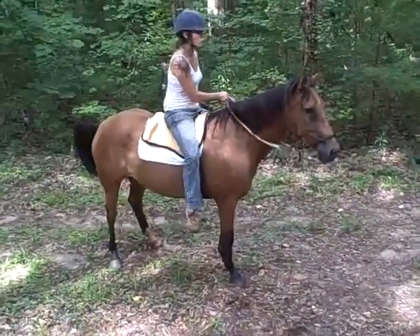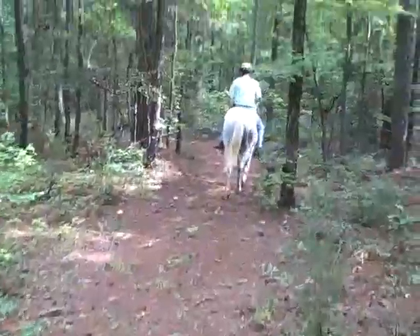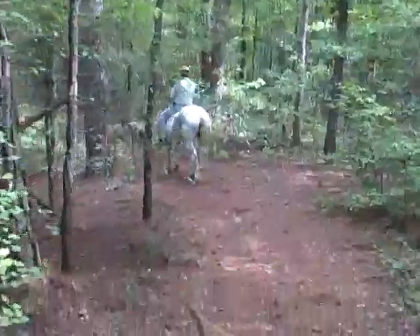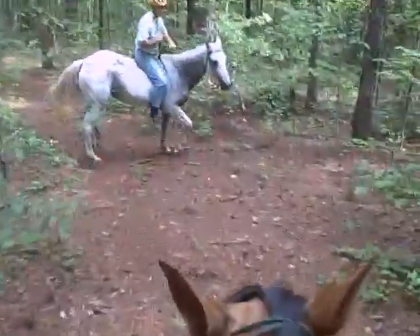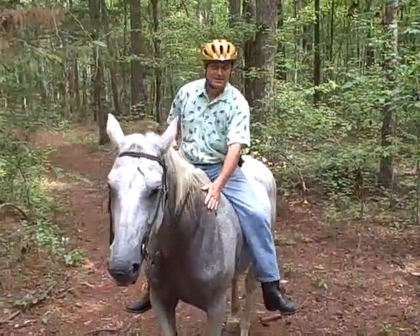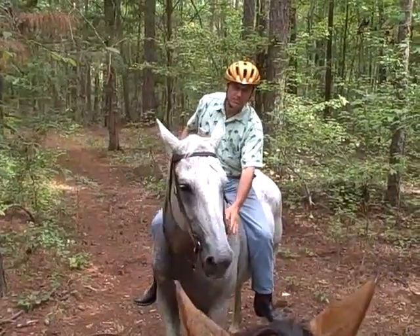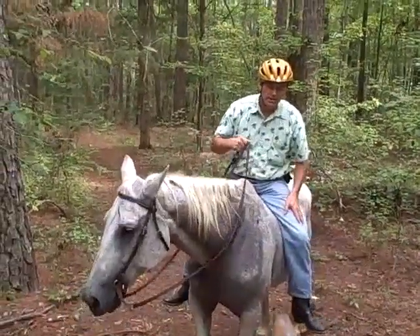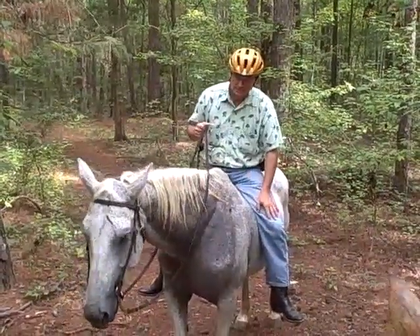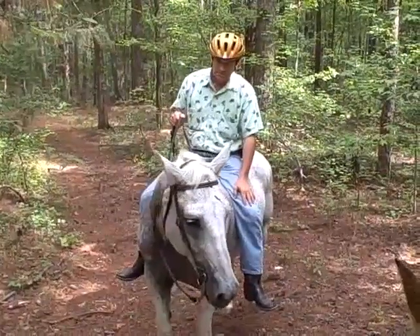They've got flies bugging them. Walk on, walk on. Good girl. Nice, walk this way. Whoa, easy. This is Lex and Paul in Columbia County, Georgia. As you see, we've had a nice little sweat here — trail ride bareback. Great horse here, Lex. Had the honor and privilege to ride her a few times.